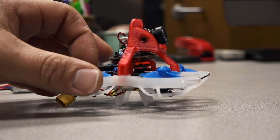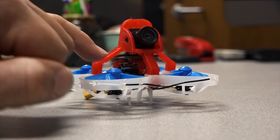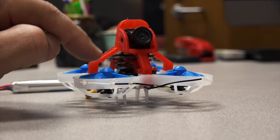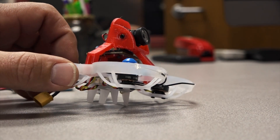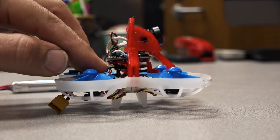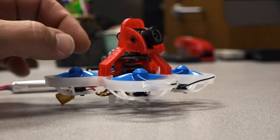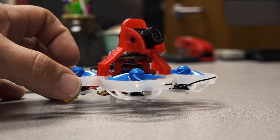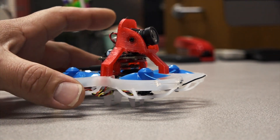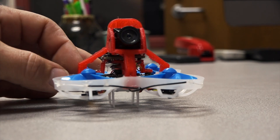I wanted to use the VTX that came with the Beta 75X. I built a little TPU platform — it's 9mm from the flight controller to the bottom of the board, giving just a bit of clearance over the VTX and a place to mount the Caddx Turtle. I took LunchboxFPV's design, shortened it considerably, extended and beefed out the legs for a nice friction fit, keeping everything as low profile as possible. The camera mount just touches the top of the board, which is fine since everything is TPU.